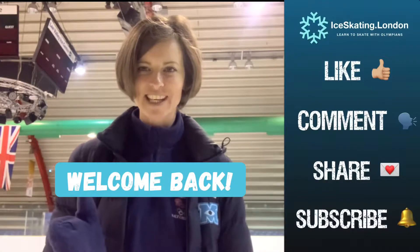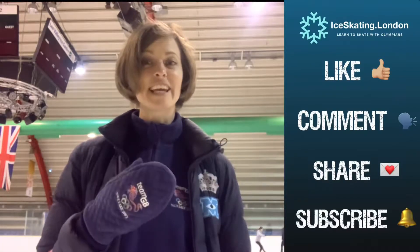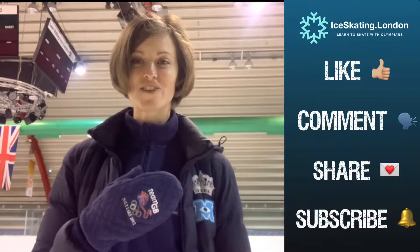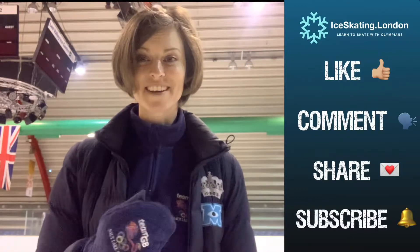Welcome back to another Technical Tuesday. Today's step is going to be the outside three turn. Let's see if we can get some nice control going on by walking ourselves stage by stage through the step. Don't forget to like and subscribe to get all of our freshest content, and we're going to get cracking.